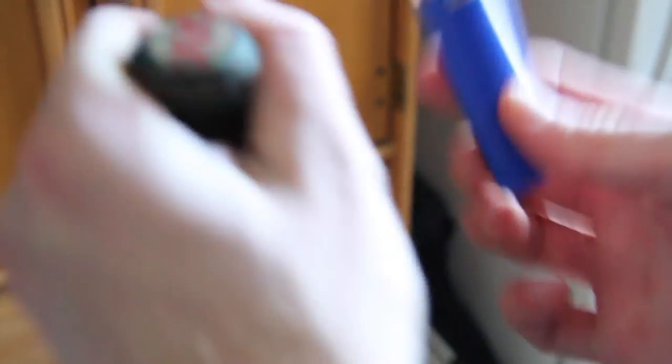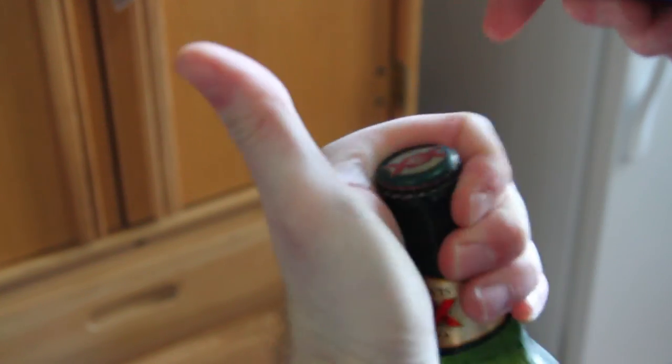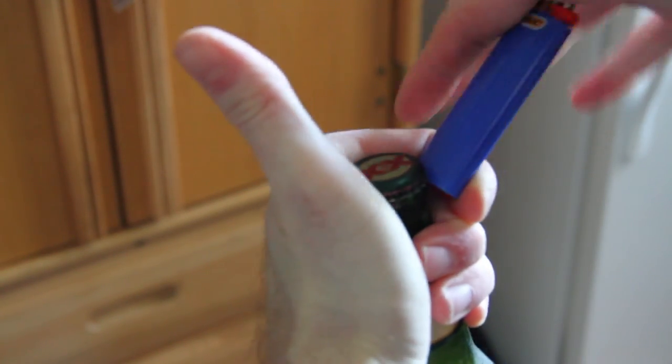You need your hands. Grab the beer bottle as such, and then you're gonna grab it like this. Then you stick the lighter in as such, so you can have reasonable leverage. And then all you have to do is press down.